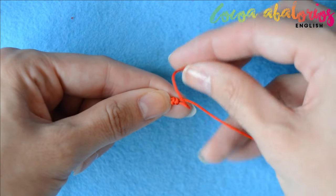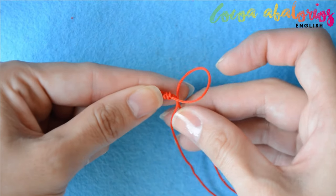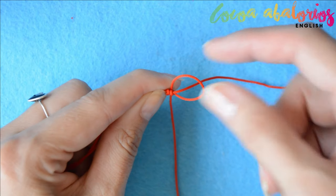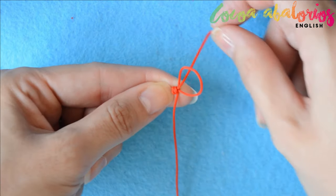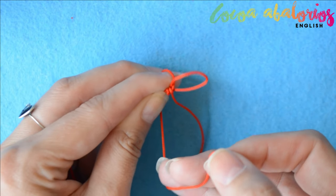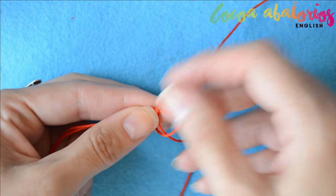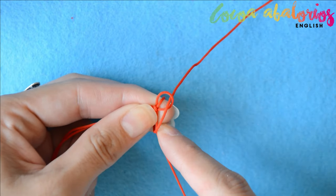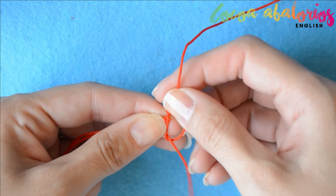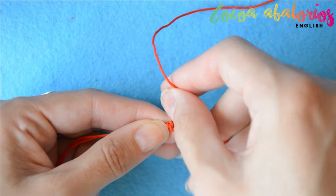One more time: make a loop with the cord just like so, wrap the other around your finger and take it through the loop, then pull both cords to tighten. It is that simple. I won't lie — if you are starting out, you will need some practice to make this knot, but it's just practice, I promise.